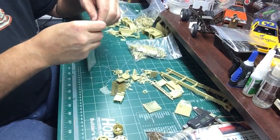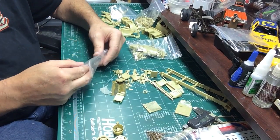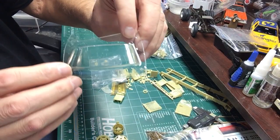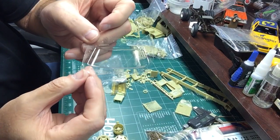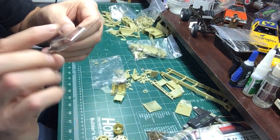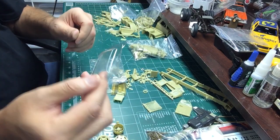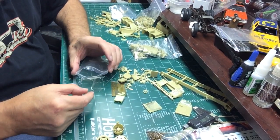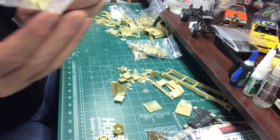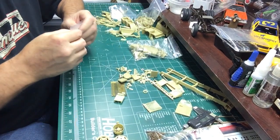It has a vacuum-formed windshield which needs to be trimmed - pretty good thickness of plastic, fairly clear, but it's got some waves in it. It also has teeny tiny windshield wipers - real fragile, down in the bag. I'll probably break them taking them out.